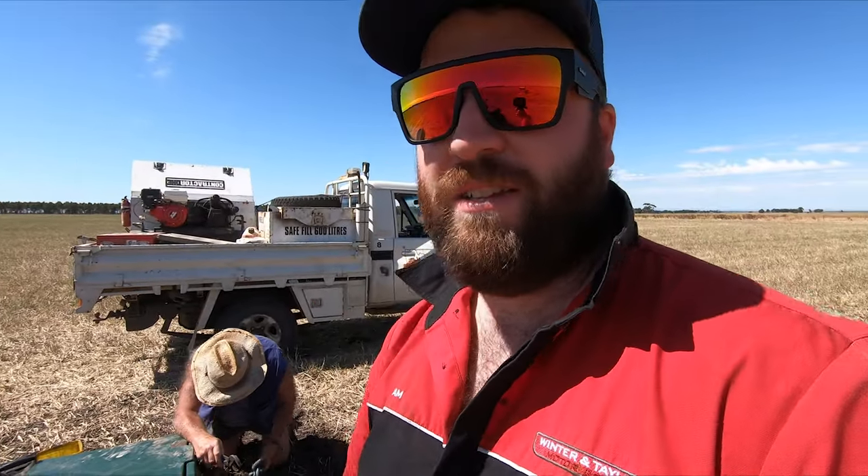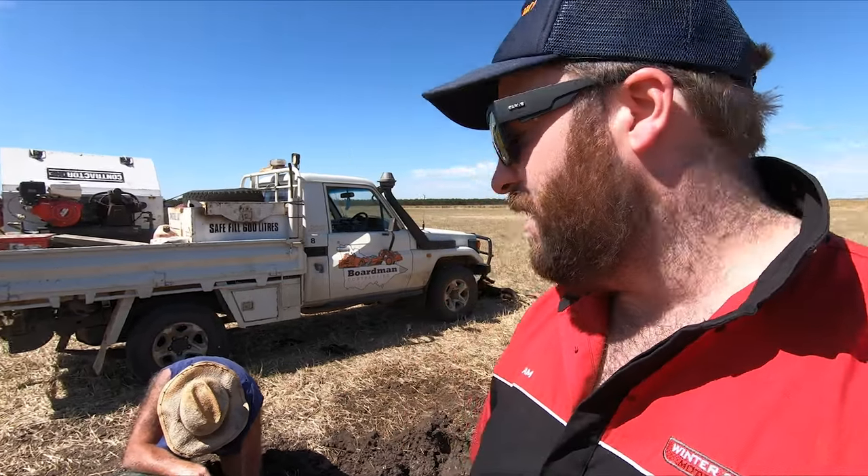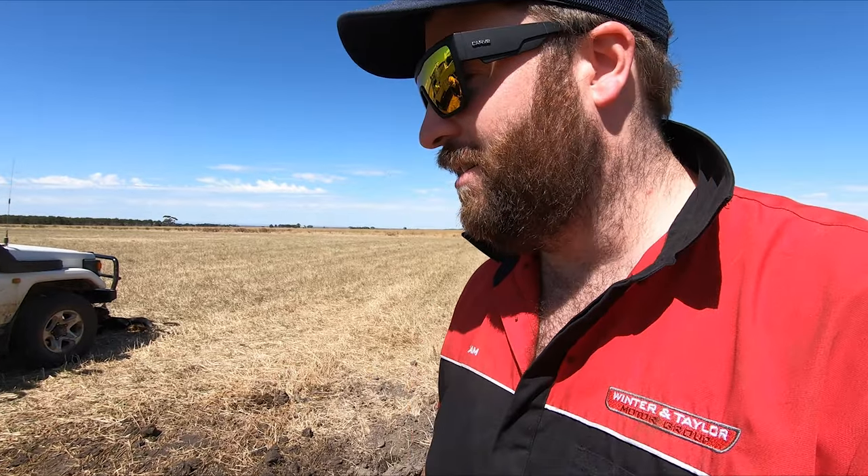Hey everybody, welcome to 2022, another year. It's just past New Year's and we are out in the paddock that we had triticale in — the first one that we bailed and sowed. Me and dad are just out here with the trough that he just put in recently. Over the Christmas holidays he's been pretty busy putting in a couple of troughs. This paddock hasn't had a working trough in it for some time — there was one just over there but it got all busted up because it was made out of concrete.